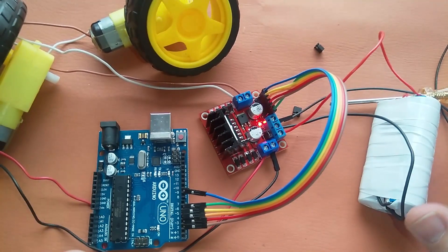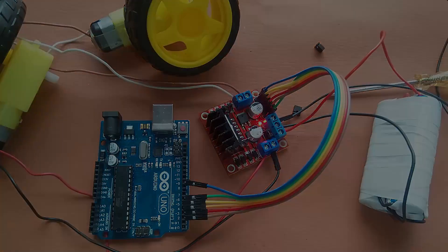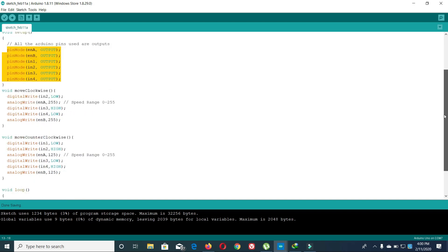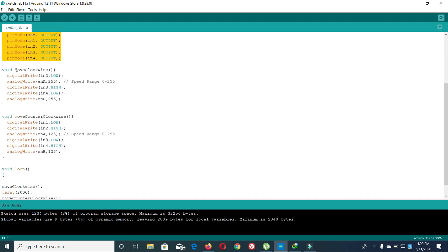We will now look at our code. This is Motor 1 — its one pin is connected to pin 2 of the Arduino and the other to pin 3. The Enable A pin for Motor 1 is connected to pin 6. Similarly, this is for Motor 2. We have declared all pins as outputs of the Arduino, and I have created two functions: move clockwise and move counter-clockwise.